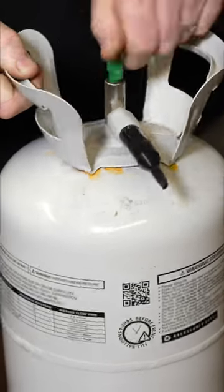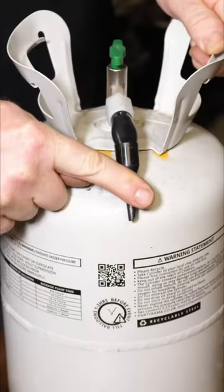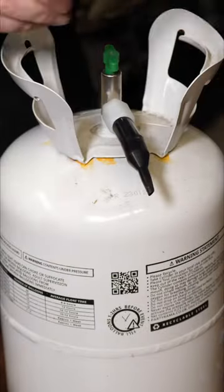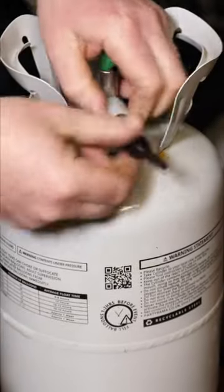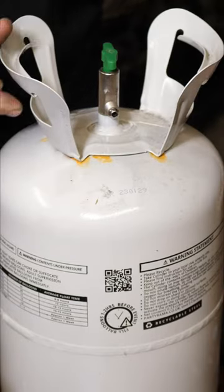If you need to dispose of a helium balloon bottle, open it up, push the nozzle down to release any remaining air, then using a 19 millimeter spanner, undo the nozzle. That will release any remaining helium in there.